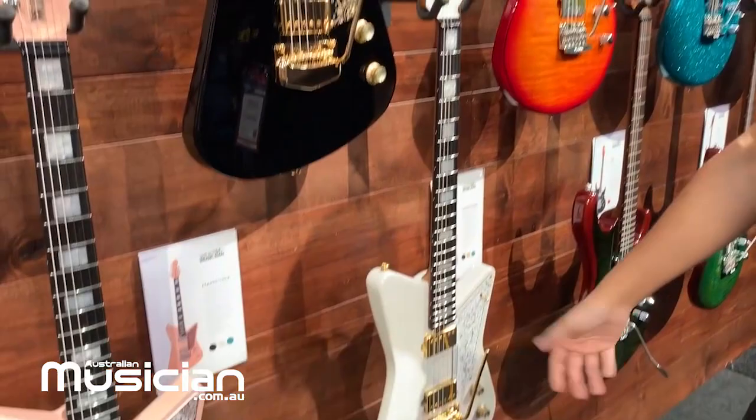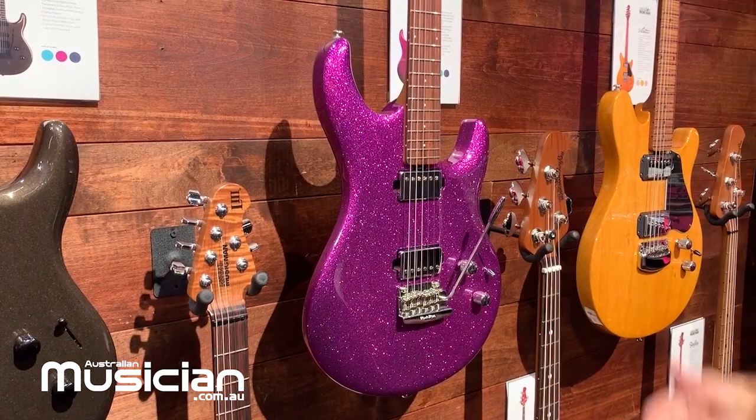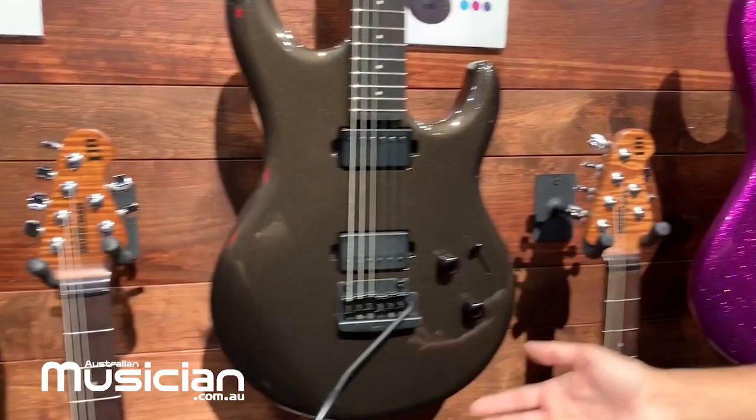Ernie Ball Music Man has worked with Steve Lukather for his signature guitar for quite some time now. This year we've revamped all his signatures. We have the Luke 3, which has an Alder body with custom Ernie Ball Music Man pickups, the same volume boost, and a 5-way switch with a floating Music Man trem. These are new finishes: Fuchsia Sparkle, Olive Pearl which comes with ebony fretboard and black hardware, Ocean Sparkle, and all these models are available in HSS and HH.